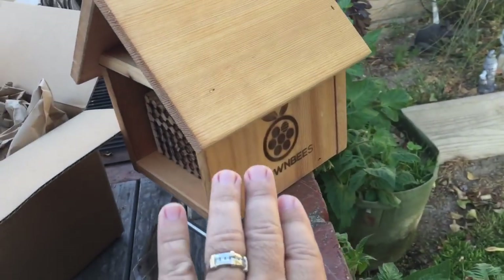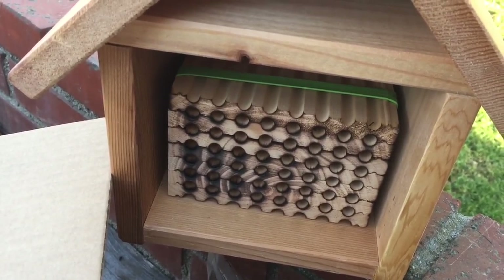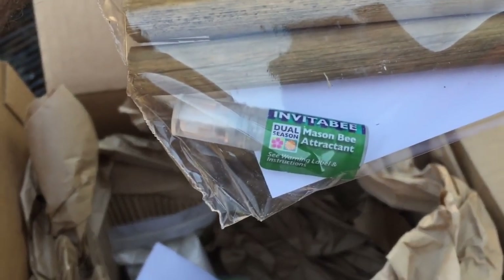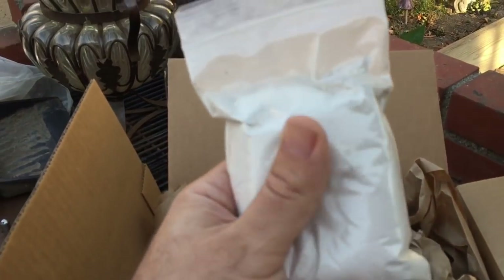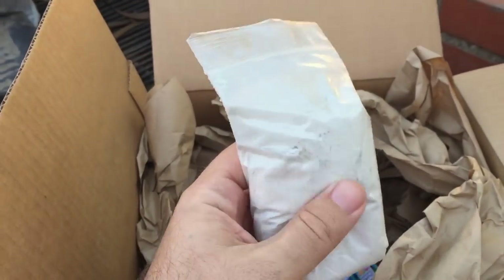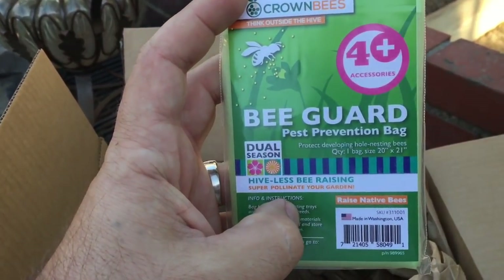The kit came with this nest box and chambers for the mason bees to create their holes where they'll lay eggs. Some things to make sure you have in your kit: there's a bee attractant for mason bees — make sure you read the directions on how to apply that. It also came with extra tubes to put up top, and there's clay included, which is the type mason bees like to use.